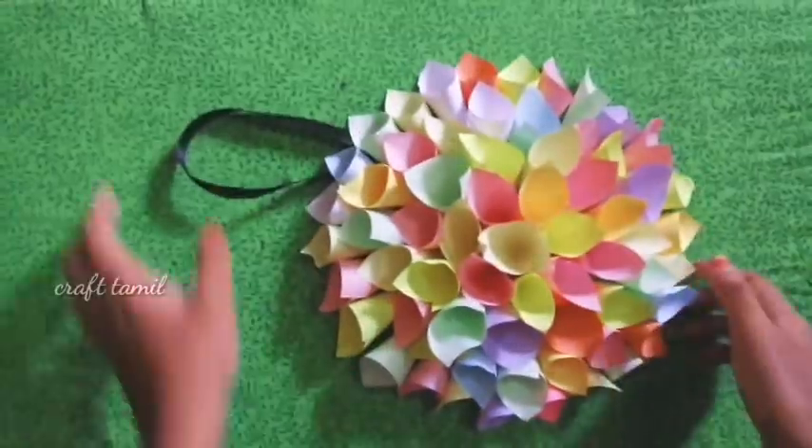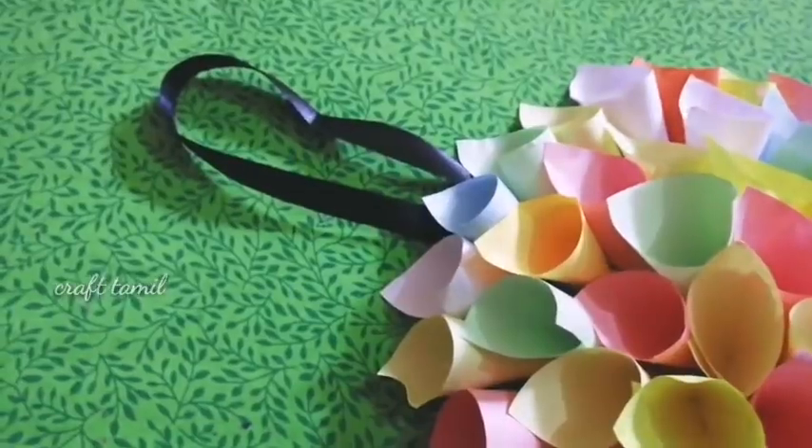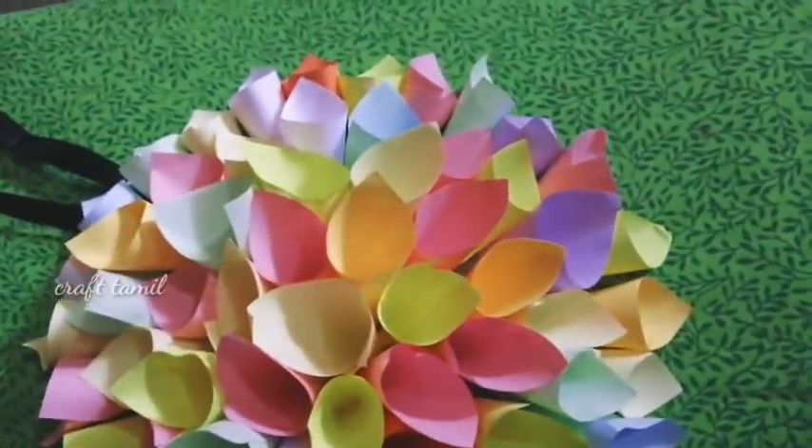Now we've finished the craft. It's a very simple craft. There are papers and they are very colorful. Let's try it. It's a very simple craft.